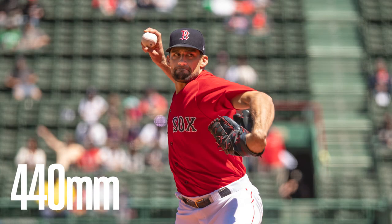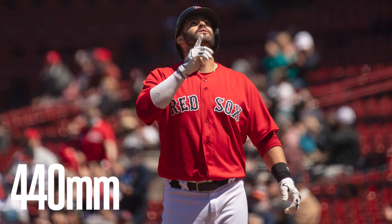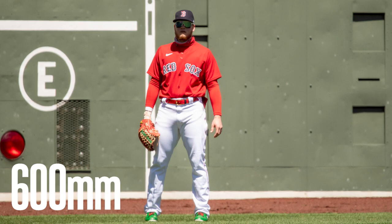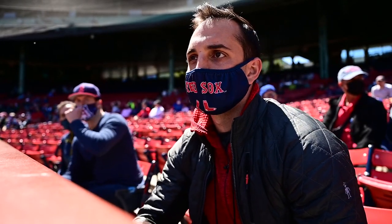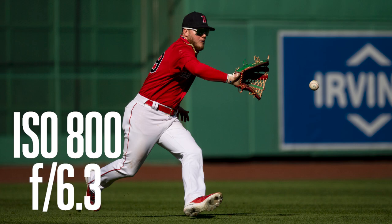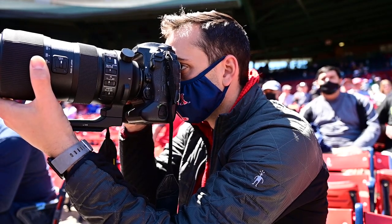I'm zooming in on the left fielder right now, who's about 350 feet away from me, and I can pretty much get them full on in frame at 600 millimeters, like filling the frame — and that's a super nice option to have, especially at this price point. I'm at ISO 800 because the aperture is at f6.3. Usually for a day game my ISO would probably be down to 300 or 400. Again, not a huge difference when you're compensating for all that extra reach that you're able to get.